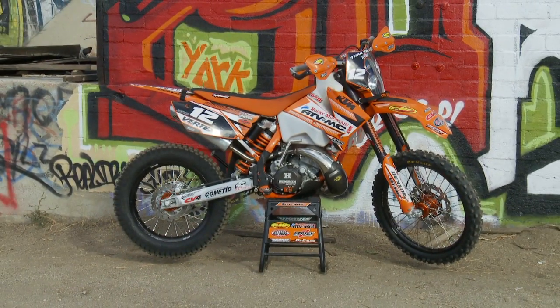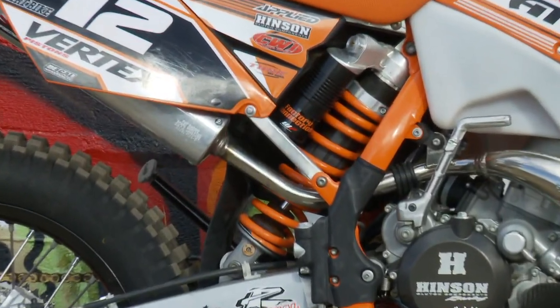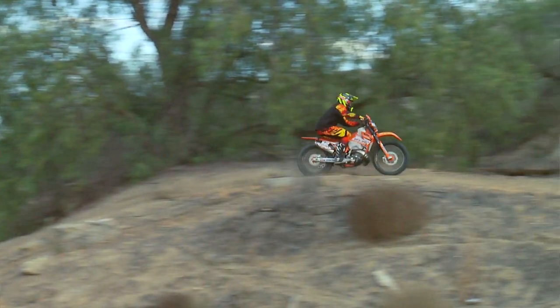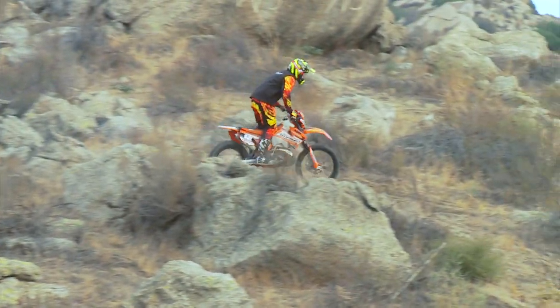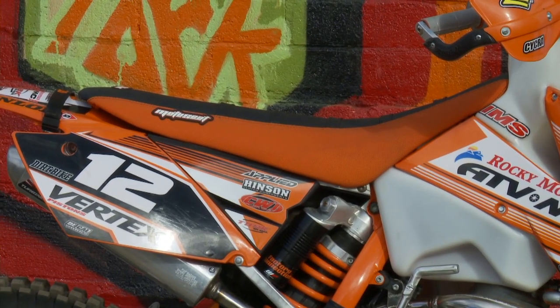Chuck at Metal Tech helped us lower the subframe — he was able to weld up and modify the holes so we can actually lower the subframe a little bit. Along with that, Moto Seat was able to lower the seat foam just a tiny bit without giving up any feel, with a proper taper on it matched up to a new seat. This allows for a really good stance on the bike for a rider who's not quite as experienced on the trails — he's able to touch a whole lot easier.